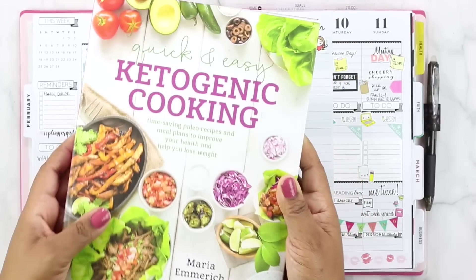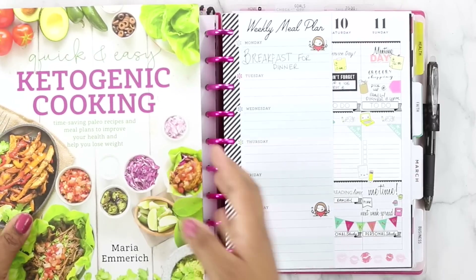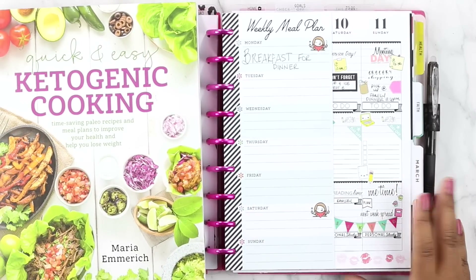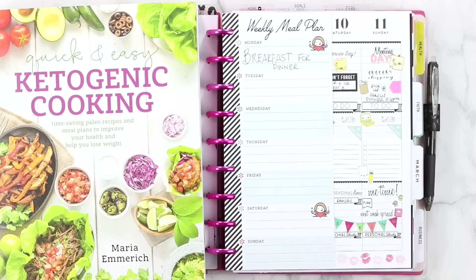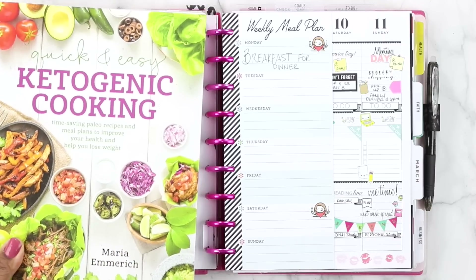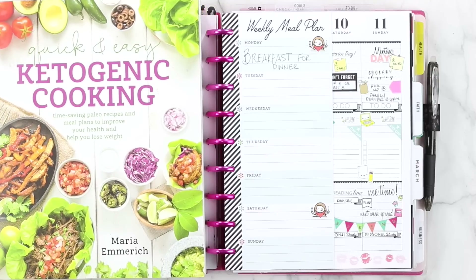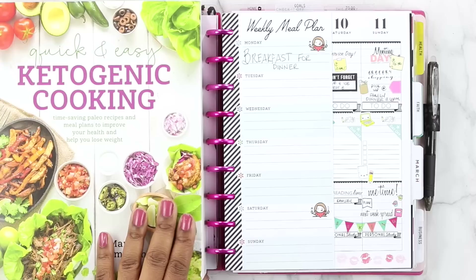My husband has really expressed that he wants to start eating better. He went to the gym yesterday with one of his friends and he's very sore this morning, so now he's on this whole healthy kick. I think we're all in on the keto now — hopefully we'll see how it works out. But this week we're definitely going to be cooking keto meals. I haven't been doing it completely right yet — I still have to tweak some things — but we're still chugging right along.